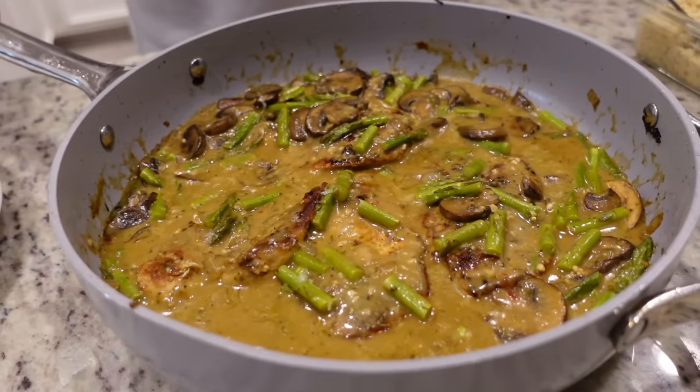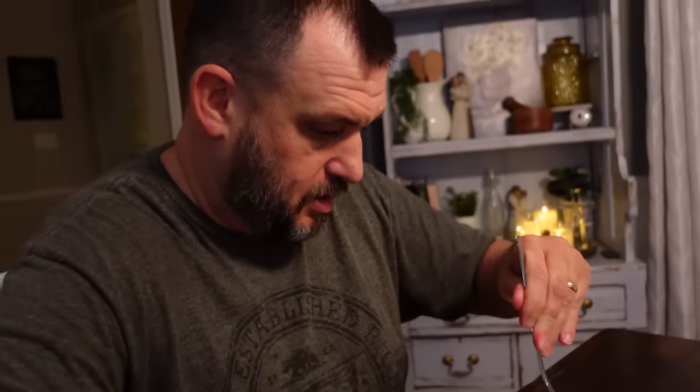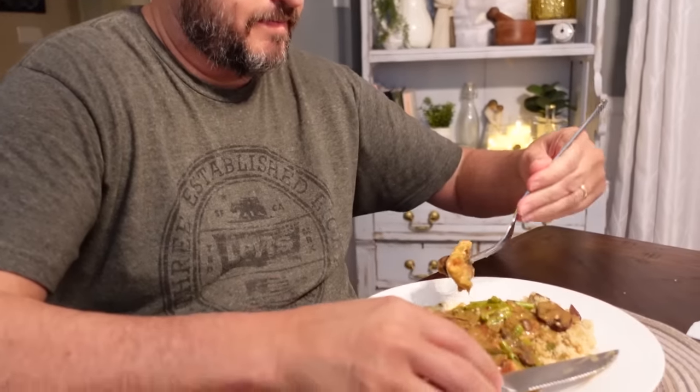Gracie, is that necessary? If y'all hear that noise in the background, that is Gracie eating out of her bowl — I guess she's eating because she's mad I haven't given her cheese yet. Winner, winner, some kind of fancy chicken dinner! We've got some shrooms and some asparagus. We don't have asparagus very often. My nanny — my grandma on my mom's side — she was the queen of asparagus. She'd bring it to get-togethers in a little dish with a little sauce over it, maybe a cheese sauce or something.